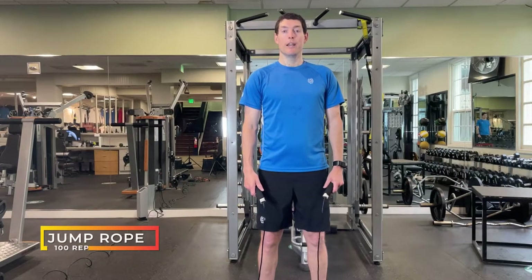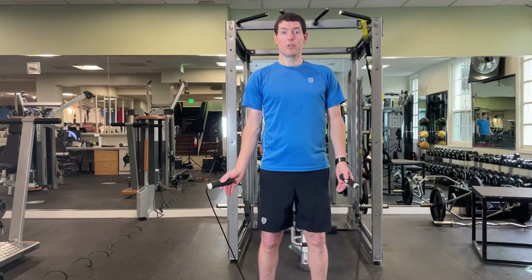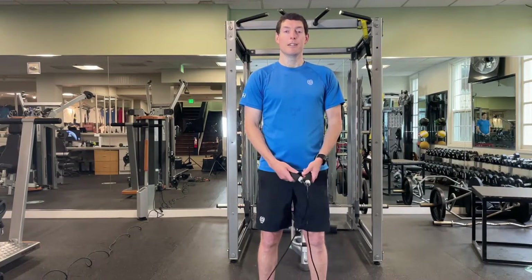The last exercise is simple jump rope — you're going to do 100 jumps. You can alternate how you use your feet. If you stop or your feet get caught in the rope, it doesn't matter — start again and keep going until you get to 100.